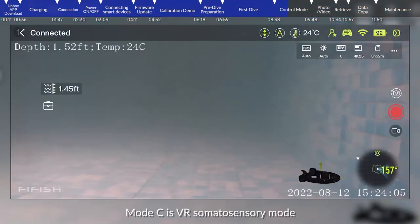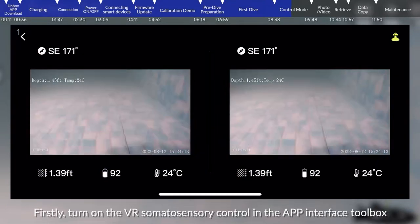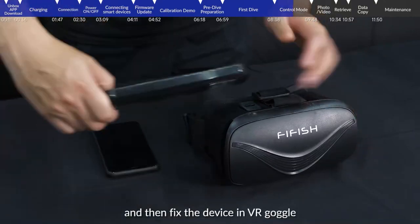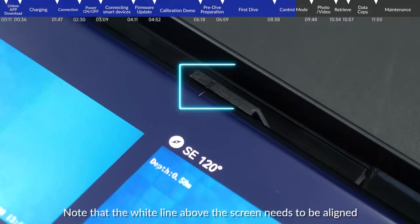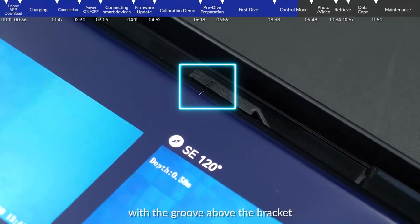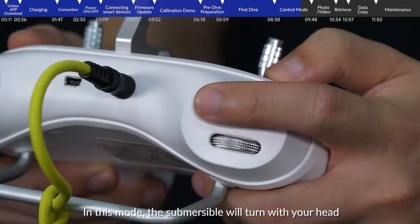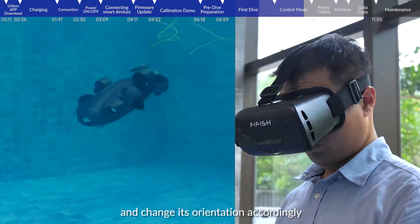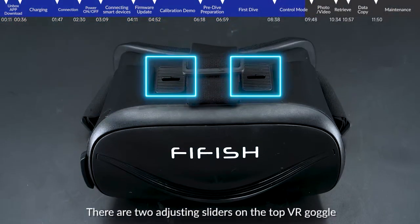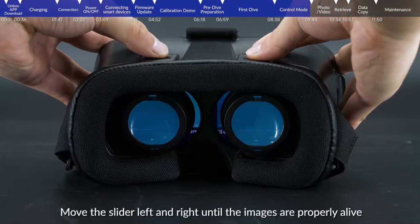Mode C is VR somatosensory mode. First, turn on VR somatosensory control in the app interface toolbox, then fix the device in the VR goggle. Note that the white line above the screen needs to be aligned with the groove above the bracket. Second, wear the goggle and adjust the remote control to mode C. In this mode, the submersible will turn with your head and change its orientation accordingly. There are two adjusting sliders on the top of the VR goggle — move the slider forward and backward to control the distance between the lenses, and move the slider left and right until the images are properly aligned.